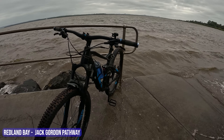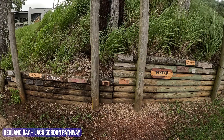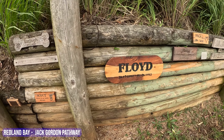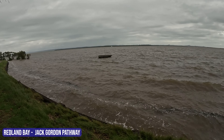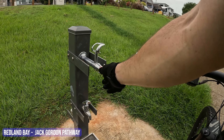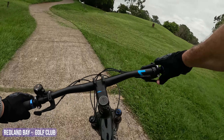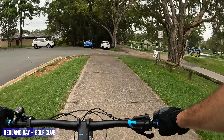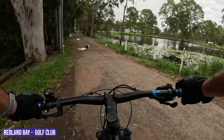They call this whole section the Jack Gordon Pathway. My bike tyres are going to get wet! This seems to be like a memorial wall of dogs — this one's called Scout, this one's Floyd, Angel. At least every now and then you've got some water views. Coming to some golf course here.